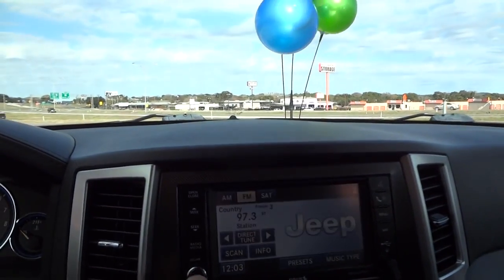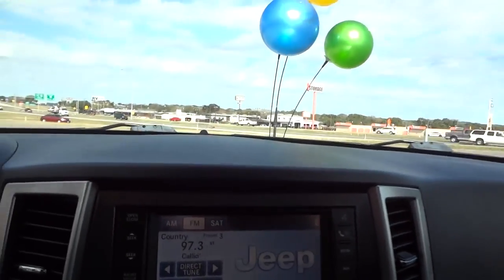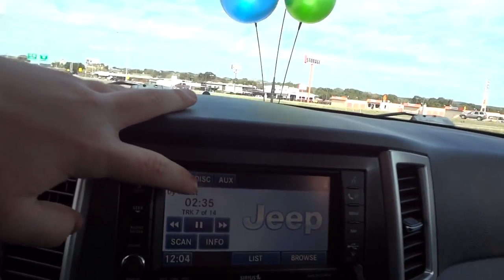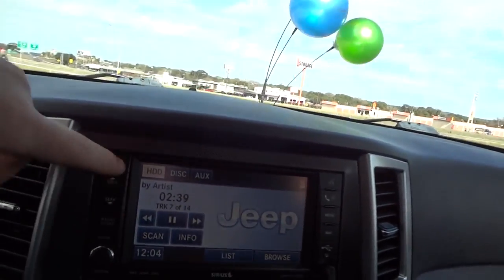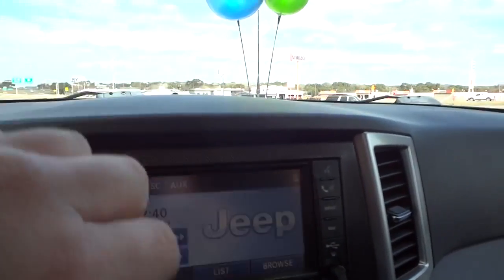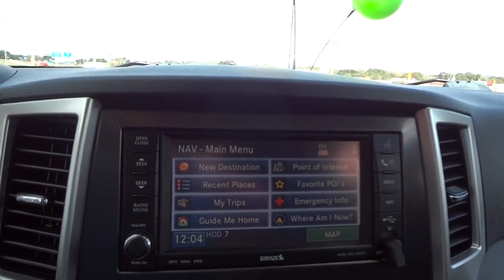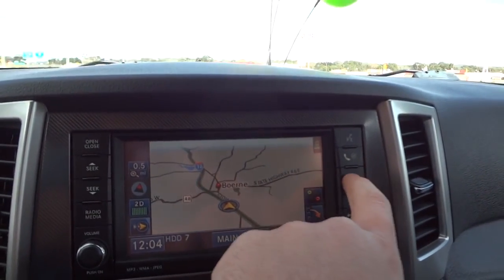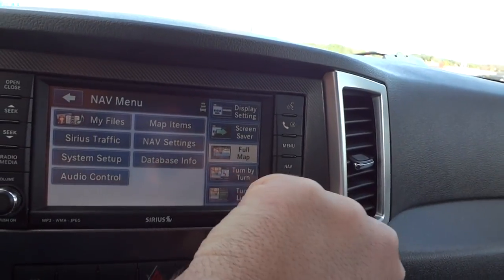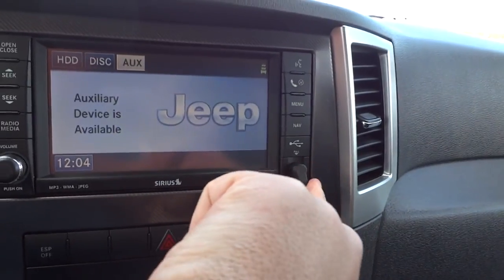It does have an Alpine stereo — we'll go ahead and turn that off for YouTube copyright purposes. But it is touch screen with AM, FM, and Sirius satellite radio. Here's your track seek, your radio/media, and disc auxiliary. You can pause and play. Right here is the DVD disc slot for the navigation. You can see the map in the menu and go through all your settings. Your phone controls are right here, plus an auxiliary point.